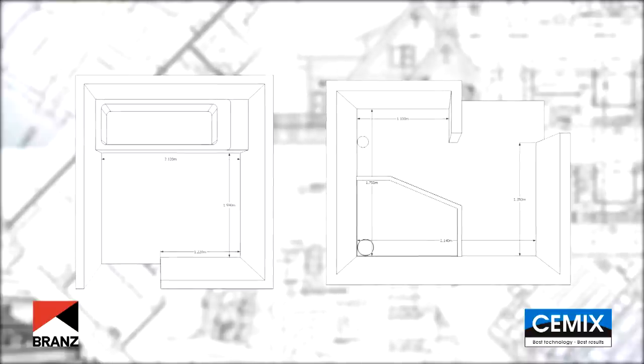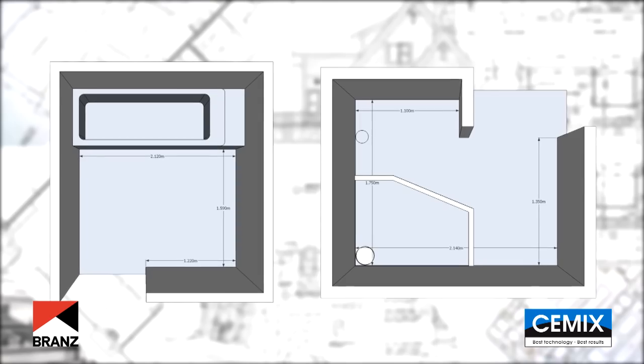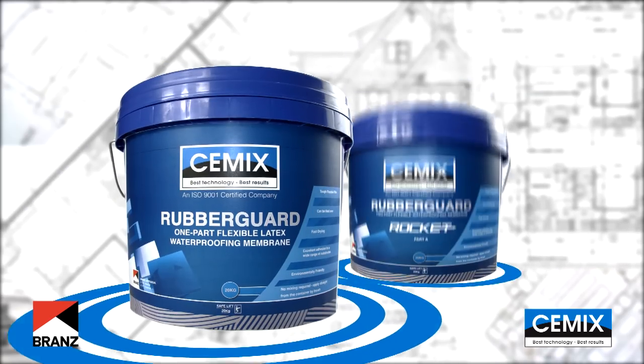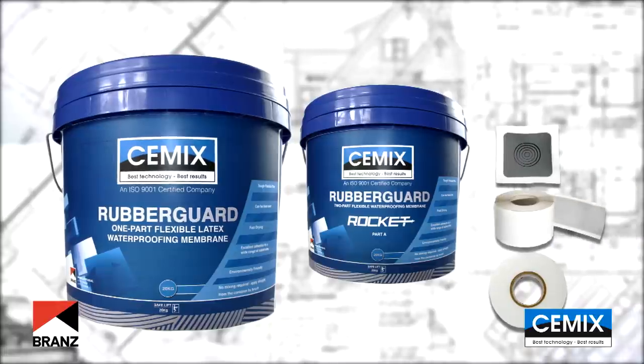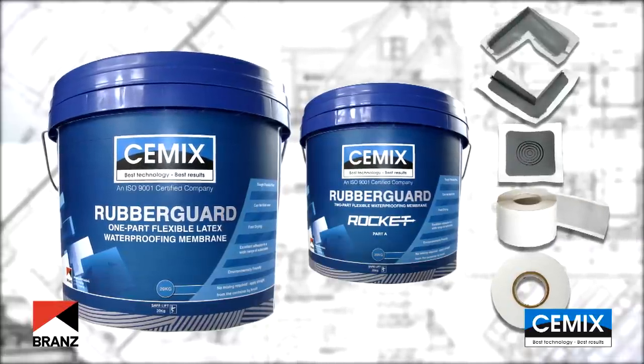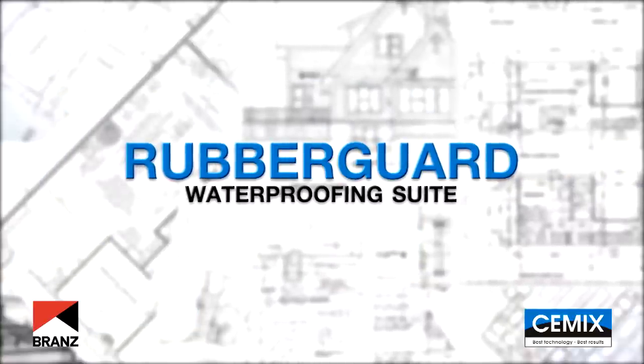Let us show you how easy it really is to waterproof a typical Kiwi ensuite and bathroom using the brands appraised Rubber Guard and Rubber Guard Rocket membranes, complete with reinforcing bandages and preformed corners. So let's look at what products make up the Rubber Guard suite.